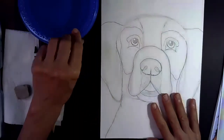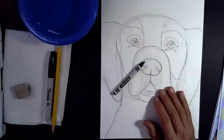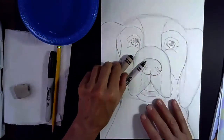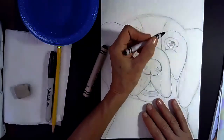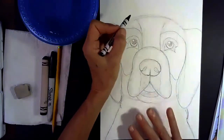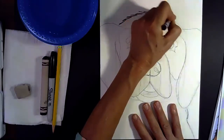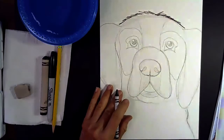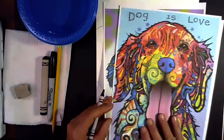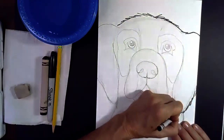Now we're ready to outline our picture. You can use a Sharpie marker or a black crayon — I like using a crayon with watercolor because it resists the watercolor, blocking it away. I'm going to use a crayon today. I have a big fat chubby crayon that saves a little time, but just use your regular crayon at home. The first thing I'm going to do is give my dog some fur on his head.